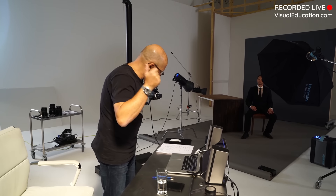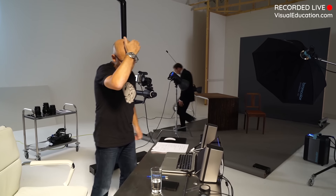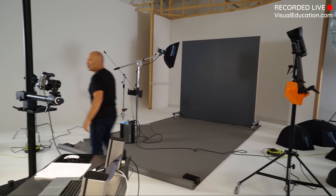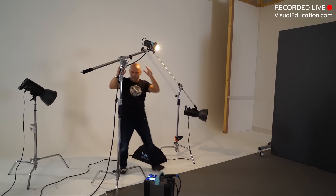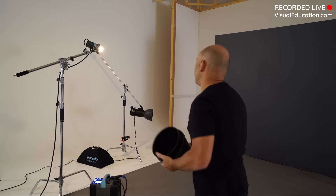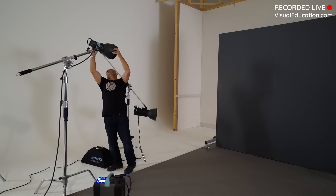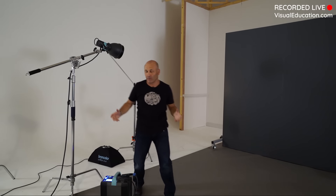That setup is done. Dave, pop out and take a break. I'm going to change things around a little bit for my next example. Dave, I need you to change into the black leather jacket, and I need a really tight grid - the very tightest grid I can get, quite a thick one, because I need to make a really small beam of light.